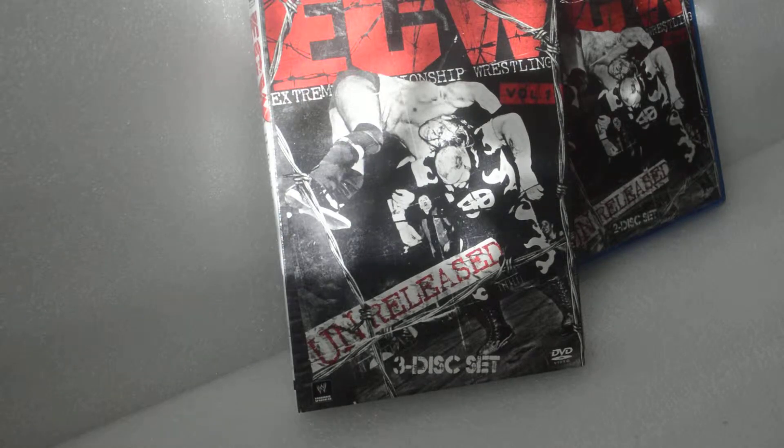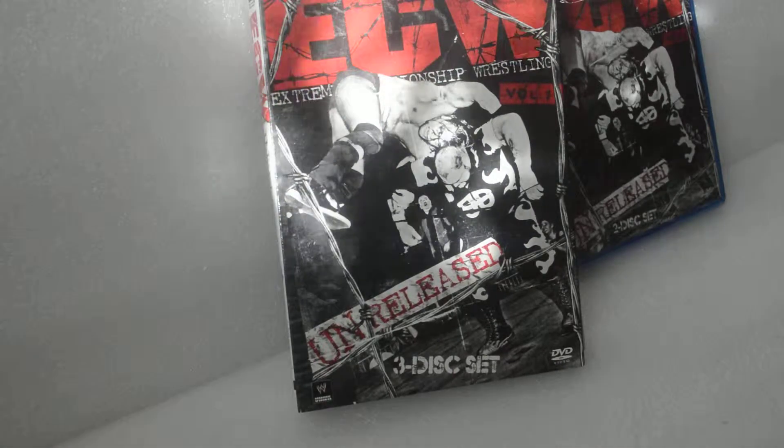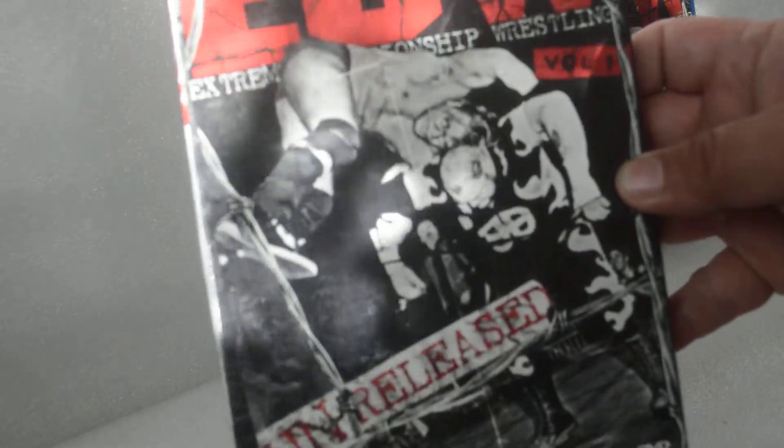What's up YouTube, today I'm doing an unboxing, also unwrapping, on ECW Volume 1 Unreleased.